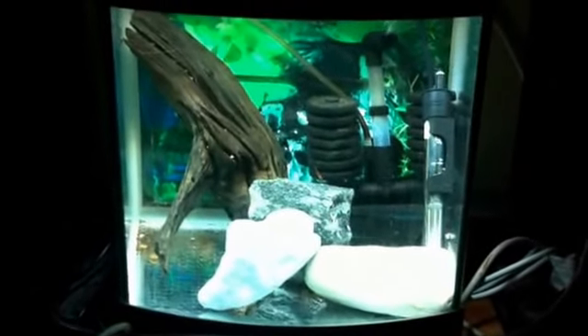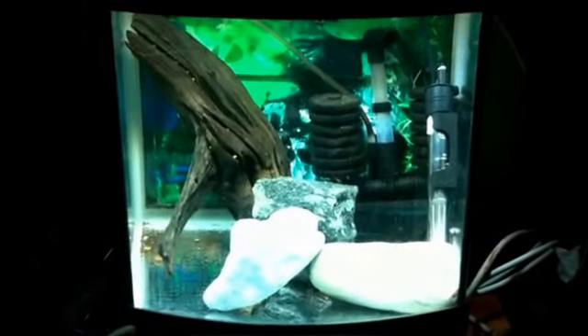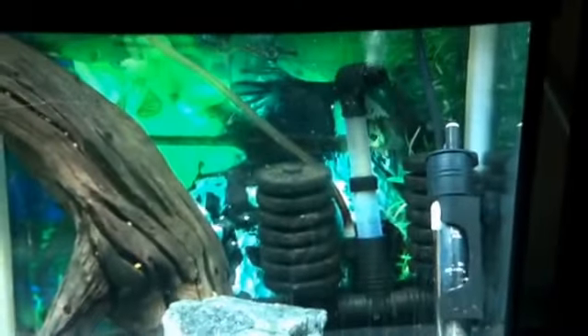I've done a little rescape to try and get them into breeding — put some rocks in for them, a nice piece of bog wood, and I've put the cave right at the back there. You can just see it there but you can't see the other side of it. You can see the bristlenose males there and there's a sponge filter.